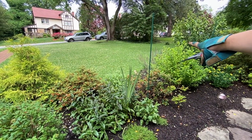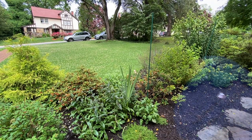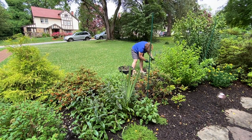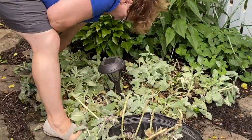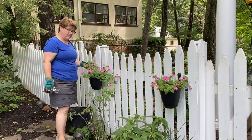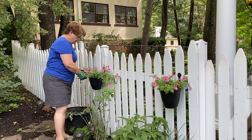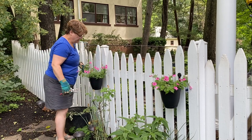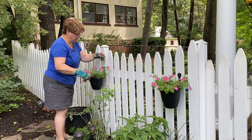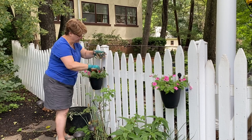I spy a May Night salvia over there that I need to go deadhead. These Vista Bubblegum pink petunias are getting very leggy so I'm going to take them back, give them a haircut, and let them flush out again thicker from the center. We'll be missing some flowers for a few days but they'll be better for it in the end.